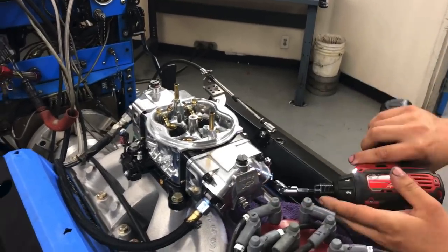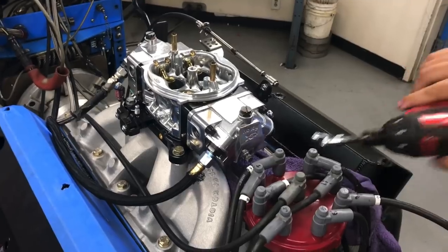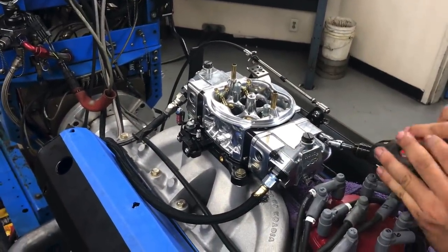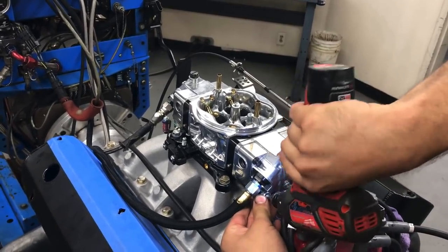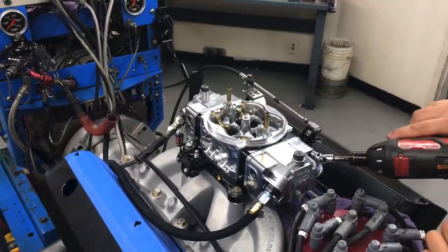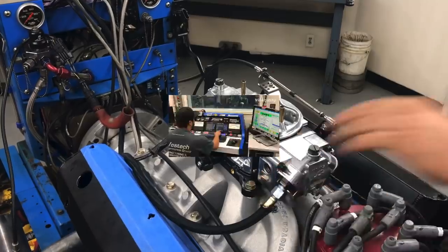And you just torque those in — click, click, click. Now three quarters, bang! Hit it with the Milwaukee. Ready to rock! And we check for fuel leaks.